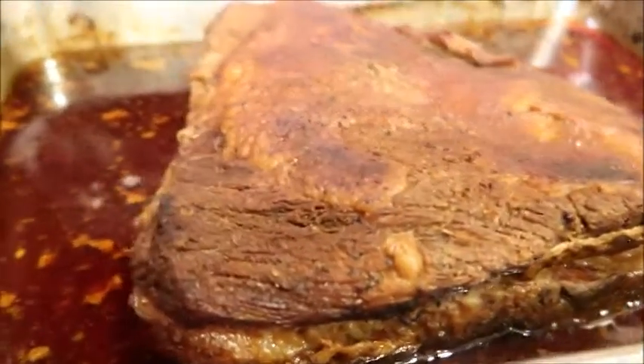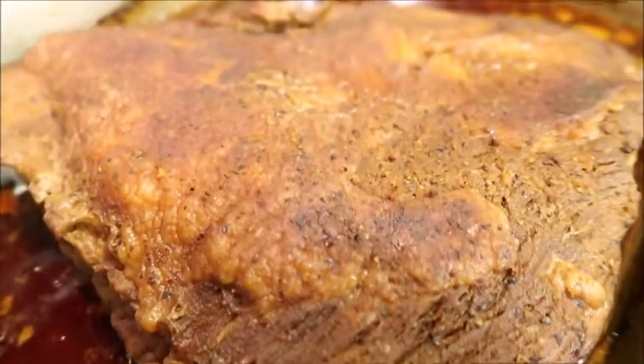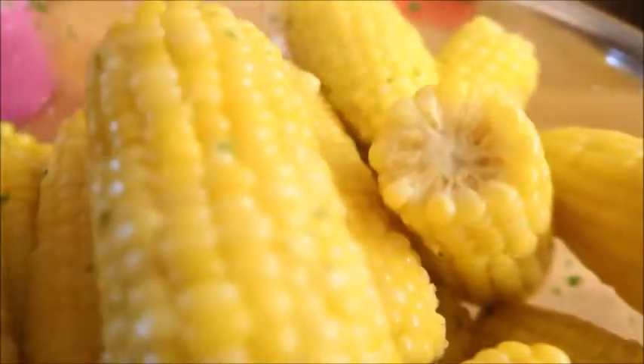Our meat is done — it's so tender and juicy, just look at it. We toss the corn on the cob in fresh garlic, parsley, and butter.